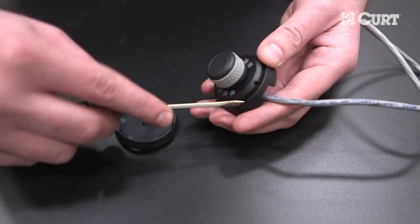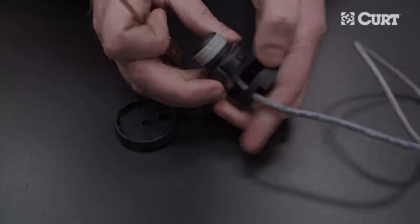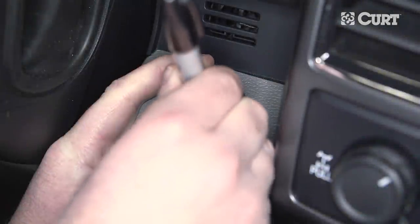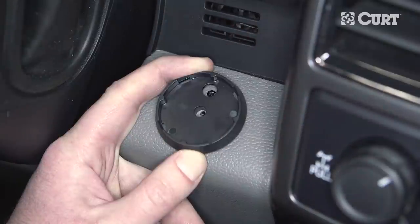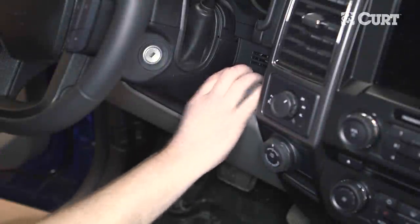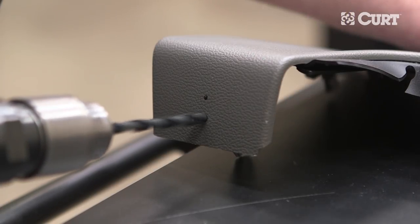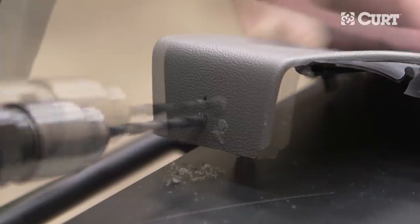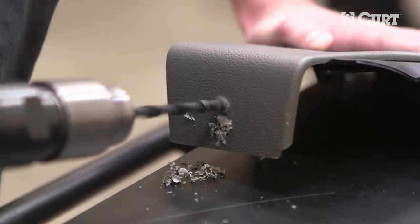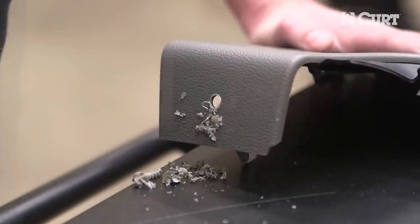To complete a drill mount installation, begin by removing the base plate from the back of the rotary knob. Hold the included drill mount base plate over the selected mounting location and mark this position through the two holes. If possible, remove the section of the dashboard that will be drilled into. Using a 5/16 inch bit, drill out the marked locations. If the mounting location cannot be removed from the vehicle, proceed carefully, being mindful of what you are drilling into and what is behind it.